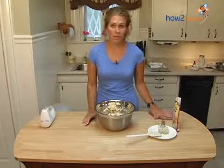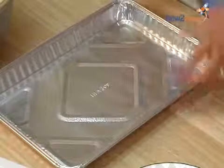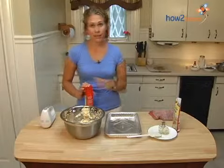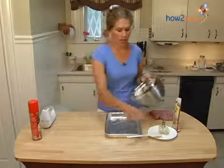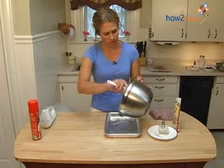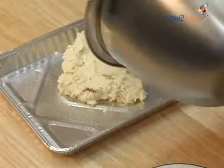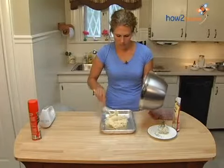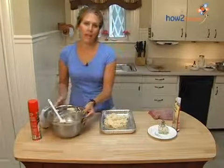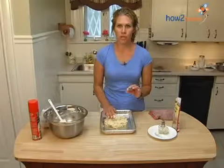We're going to go ahead and get the pan and spray it with some cooking spray. You can use a square pan or a pizza pan if you have one. Go ahead and spread your dough into the bottom of the pan, and with your hands spread it to all the corners so that you have about a quarter of an inch of dough at the bottom.